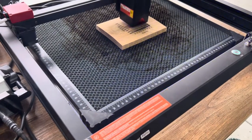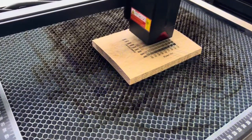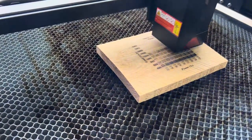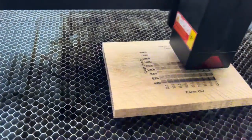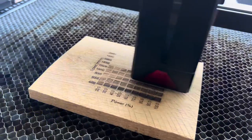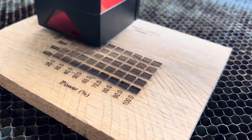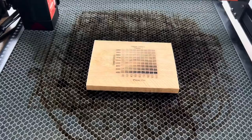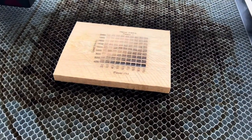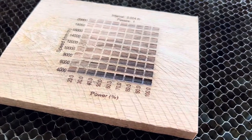Before engraving I recommend doing a material test. For this engraving test I set the speed range from 4000 to 20000 and the power from 20% to 100% to get a wide range to see what would look best on pallet wood. I was happy with the outcome and decided that 4000 speed at 100% power in the lower right corner was what I wanted, as it had the shade and depth that I thought would look good.